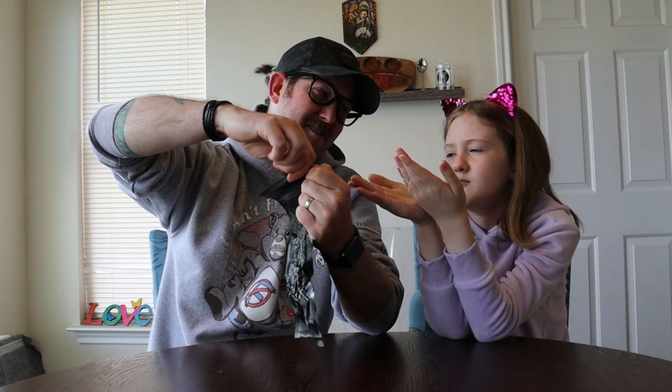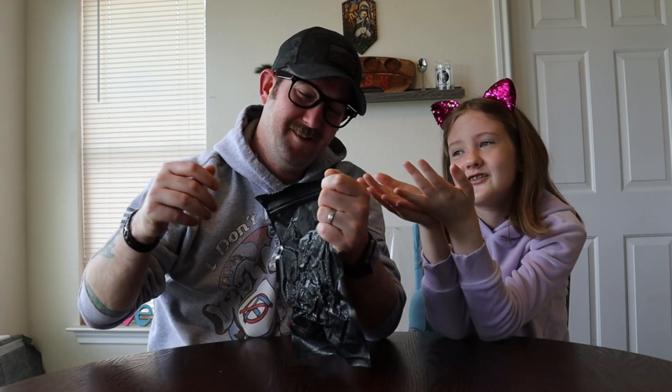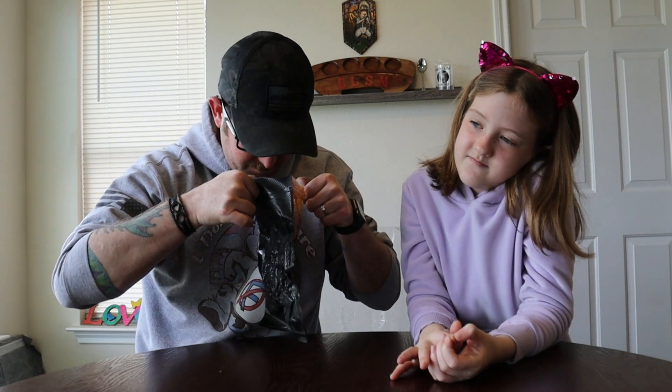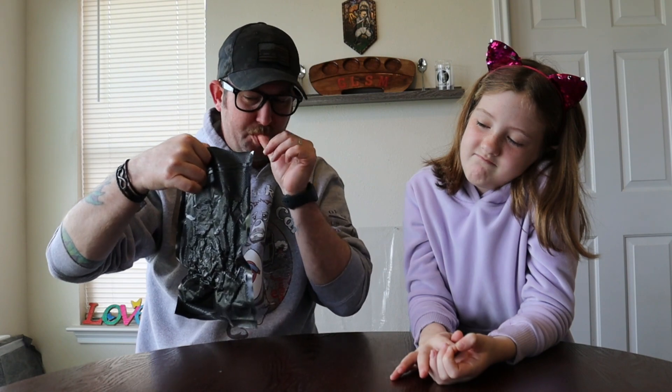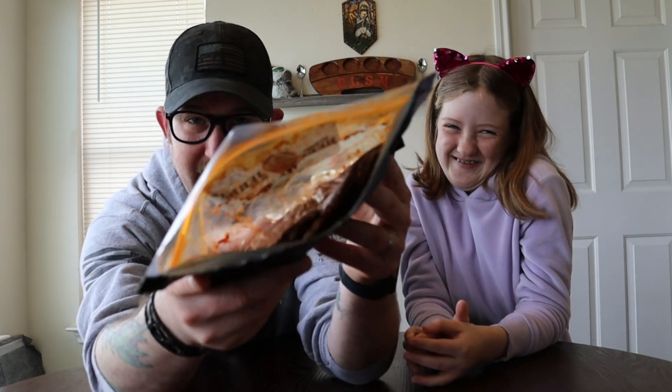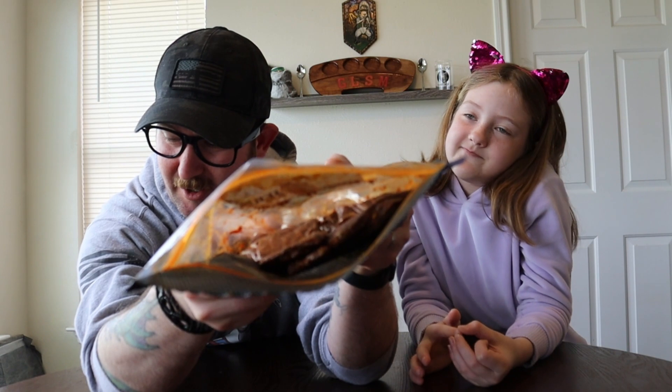Are you ready? Are you going to be smelling it? Maybe. I'll open it. Oh, look at that — oil. That smells good. Smell that. It smells like barbecue chips. Everything smells like barbecue to you. So if you look in there, it's all oily. Juicy. Hashtag moist.